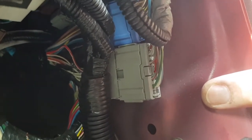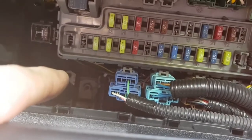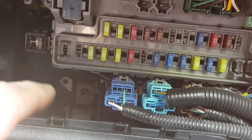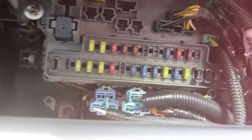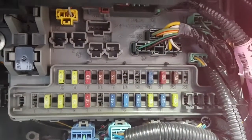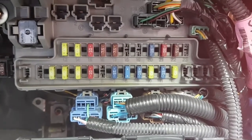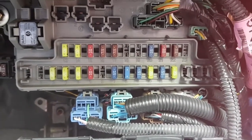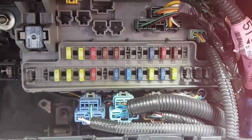In terms of where we're going to store the module, there seems to be a convenient place just under the fuse board, so we're going to see if we can mount the unit in there and run the wires through. After connecting the main door switch wires, we're going to try and find the indicator wires and tap those as well, so that when you press lock and unlock the lights flash — not essential, but good for completeness.